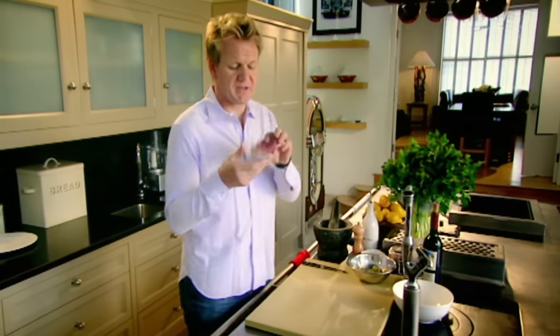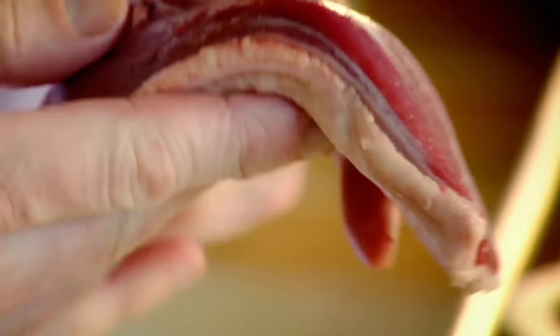Duck breast — a bit of a chef's favourite because it's absolutely full of flavour. Yummy, very rich, and the texture is extraordinary.